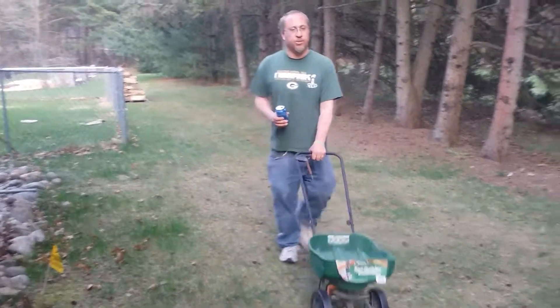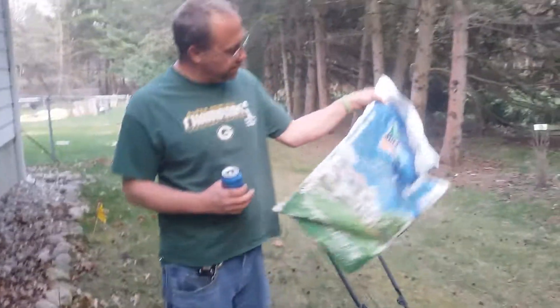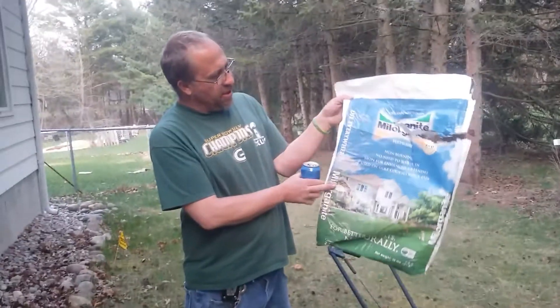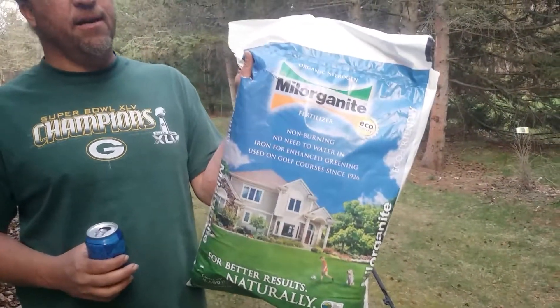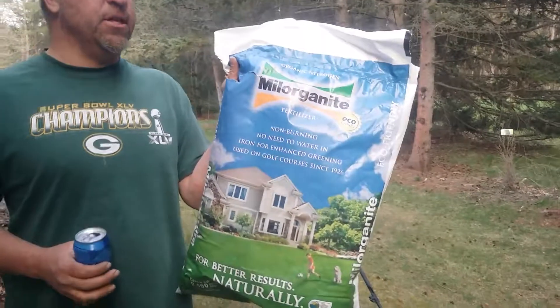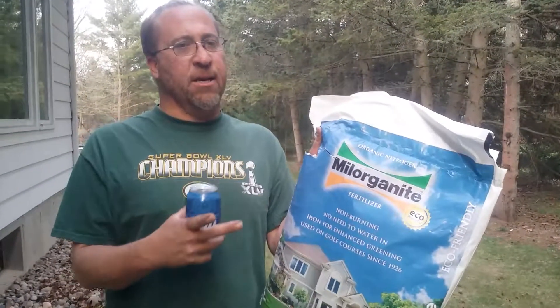Again, if your life isn't interesting, make it interesting. And if you guys want to buy some of this stuff, Milorganite — made by Milwaukee Sanitary District. If it's interesting, make it interesting. Winners never quit, quitters never win. See you on the next one. Thanks, bye!